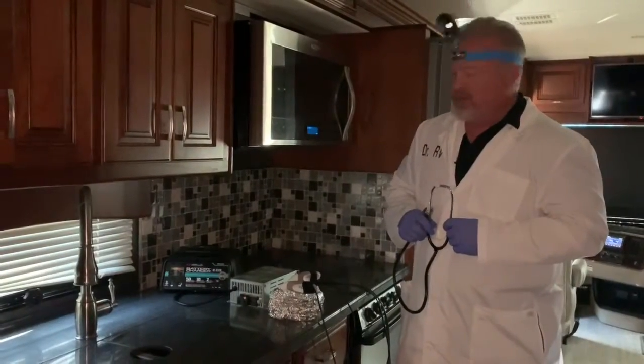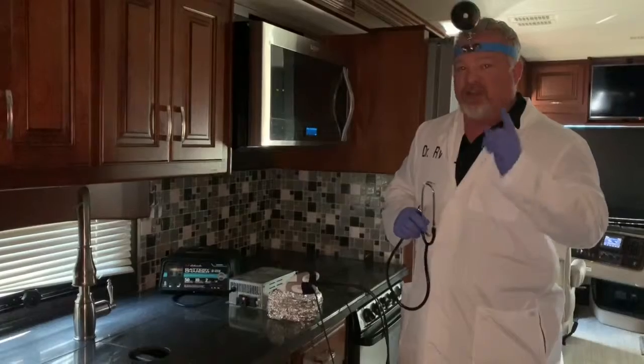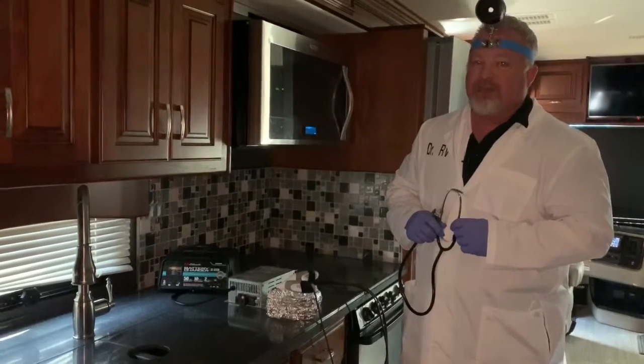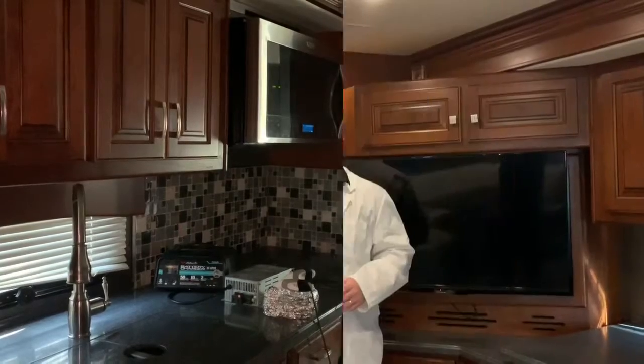I never like to lose a patient, but Dr. RV is here to tell you how to sustain the lifeblood of your RV components: electricity. So, RV electricity and what you need to do if it catches a cold.